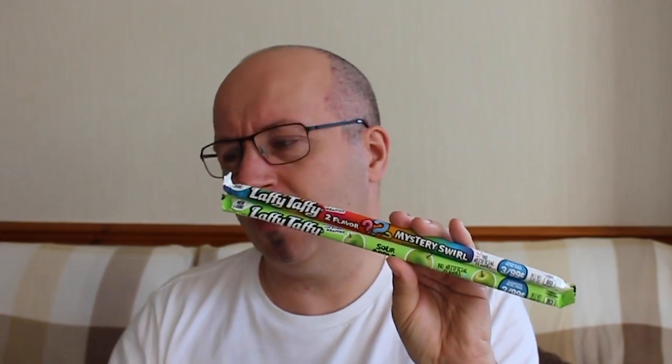These are Laffy Taffies. We've got a sour apple one, and on top we have a mystery flavour — two flavours swirled together. It says no artificial flavours, natural flavours only. 80 calories for each one, so again a very good little treat. One thing the Americans do better than a lot of English chocolates: it's much clearer how many calories are in a pack. In England you have to delve into the small print on the back. Good to see the Laffy Taffy is only 80 calories — I love these.